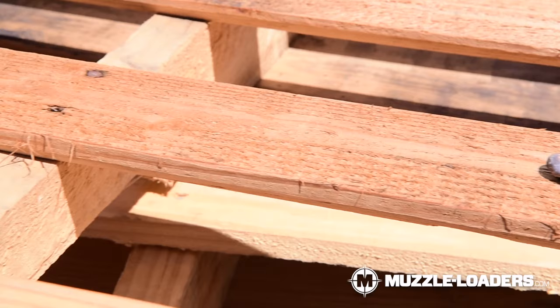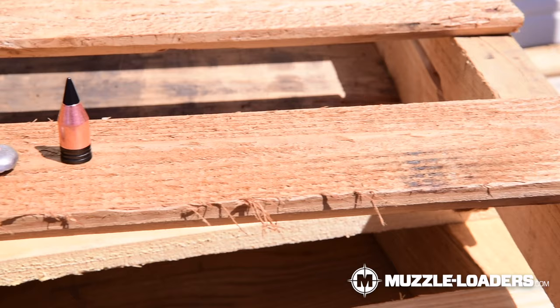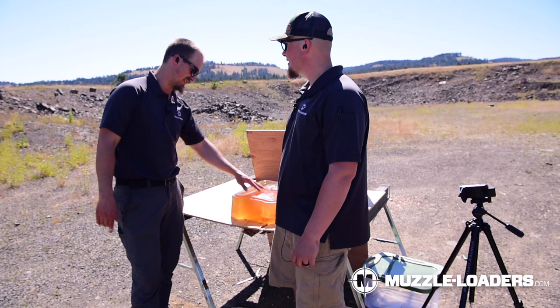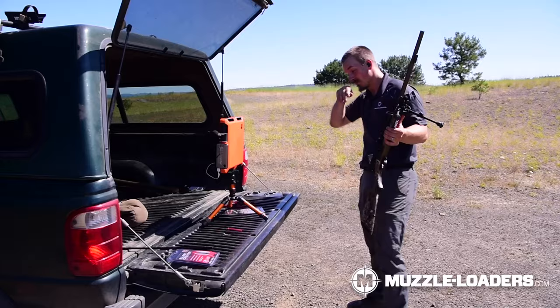The rest of the slug comes out the back. You've got some really good chunks in there to spread out and affect other internal organs. And then you've got this really nice slug that goes through, which is going to cause a blood trail out the other side as well. That is great performance out of a bullet in my opinion. All right, let's get back to it.